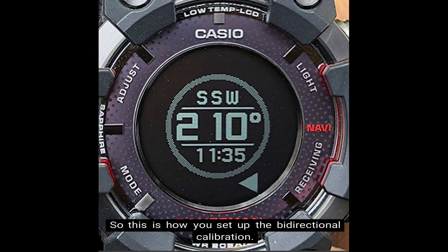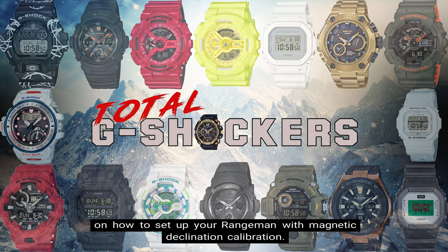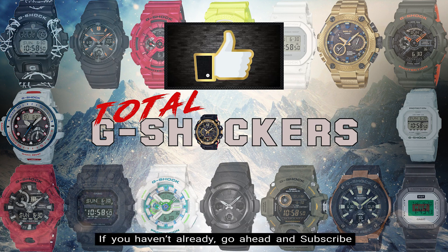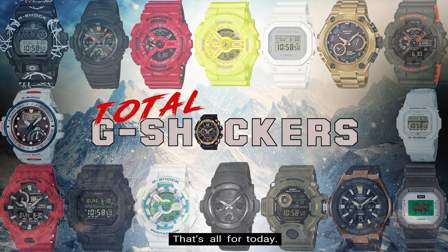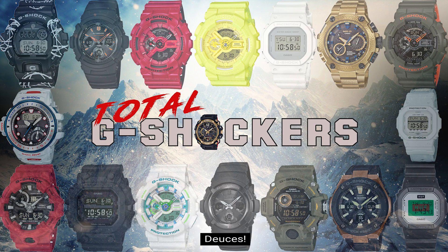So this is how you set up the bi-directional calibration. In the next video, we'll be going through the five steps on how to set up your Rangeman with magnetic declination calibration. If you like this video, give it a thumbs up. If you haven't already, go ahead and subscribe and make sure to hit that bell to get notifications when new videos are released. That's all for today, and as always, continue to rock your G-Shock non-stop. Deuces!